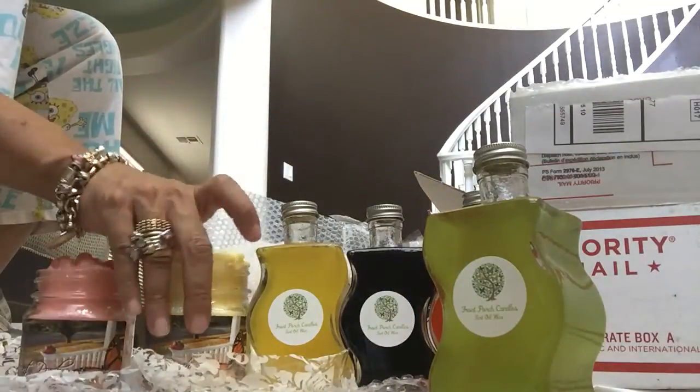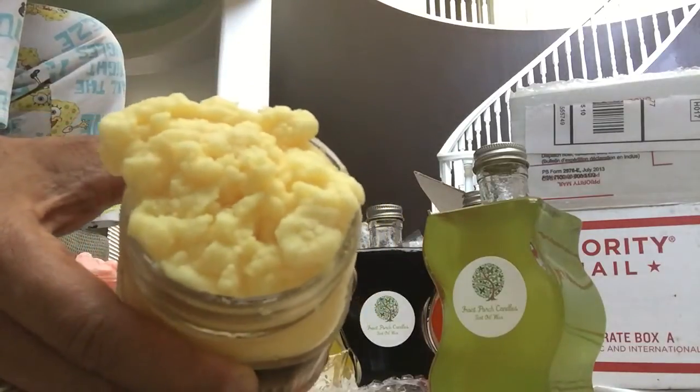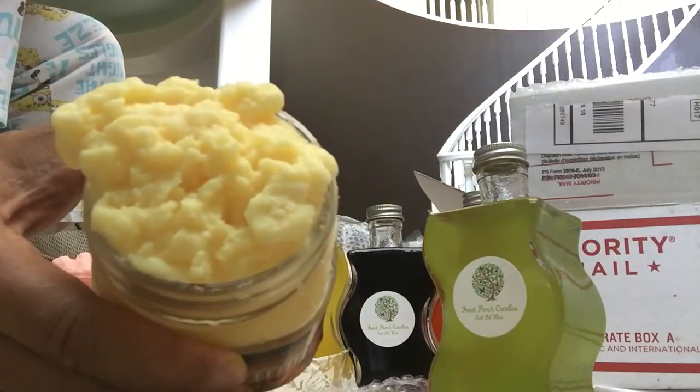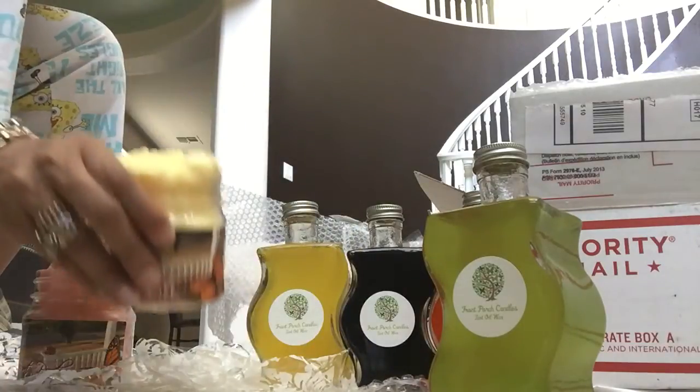Then I got the Banana Pudding shavable. This smells just like an extreme banana Laffy Taffy — I love it.